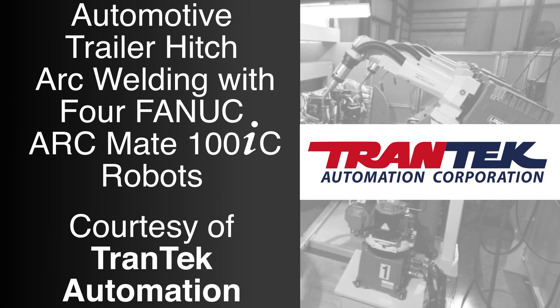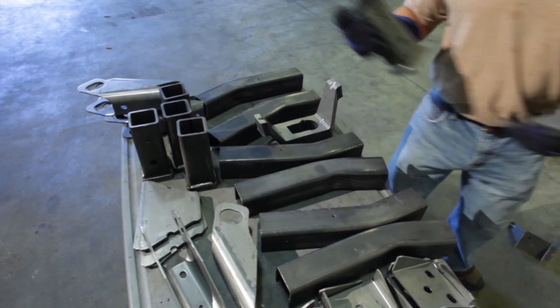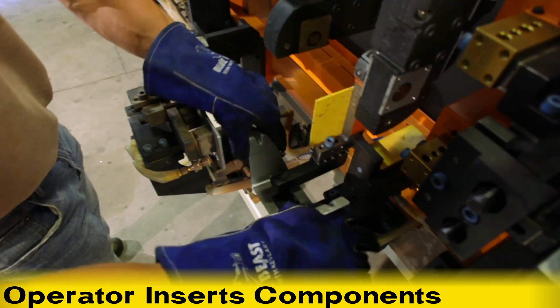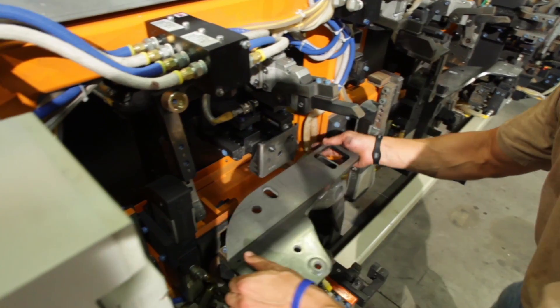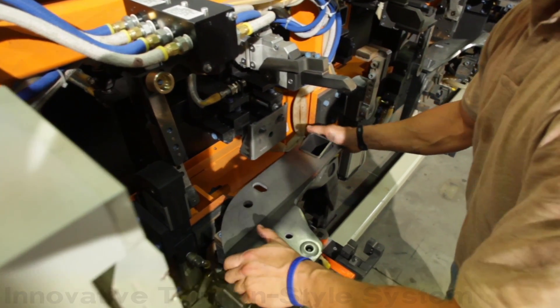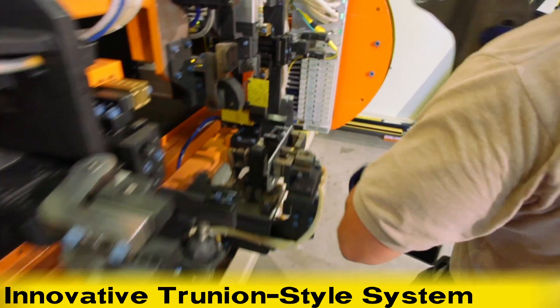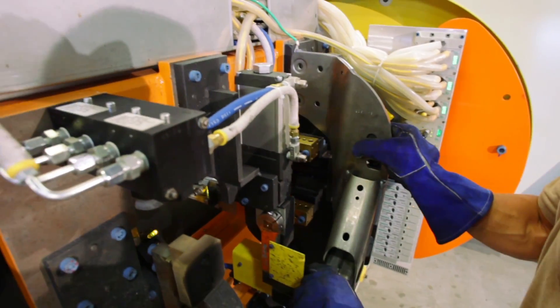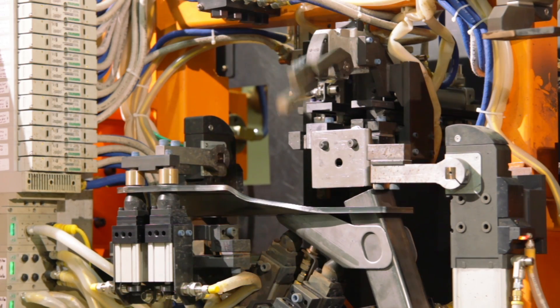In this video, four FANUC ARCMATE 100IC robots weld an automotive trailer hitch. First, an operator inserts the trailer hitch components into a dual trunnion or ferris wheel positioner. The innovative trunnion style systems allow multiple robots to weld while an operator loads the opposite side, reducing the machine footprint and optimizing capital utilization.